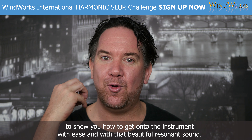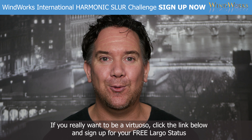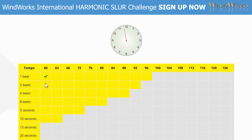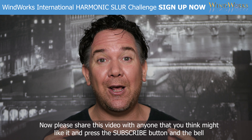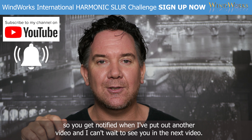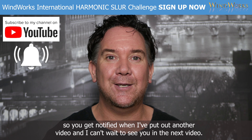With that beautiful resonant sound. If you enjoyed this video, please press the like thumbs up button so YouTube knows to share it. If you really want to be a virtuoso, click the link below and sign up for your free Largo status at the WindWorks course. Also join the WindWorks International Harmonics Slur Challenge — it's going to be huge. Please share this video and press the subscribe button and the bell so you get notified when I put out another video.